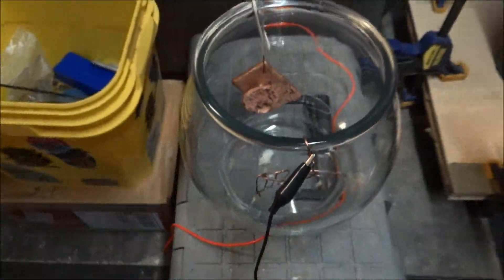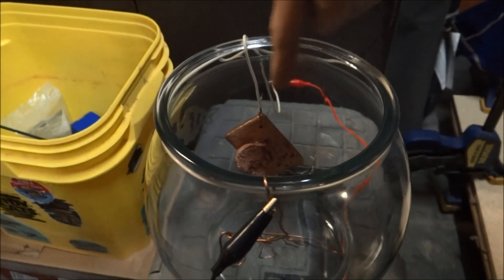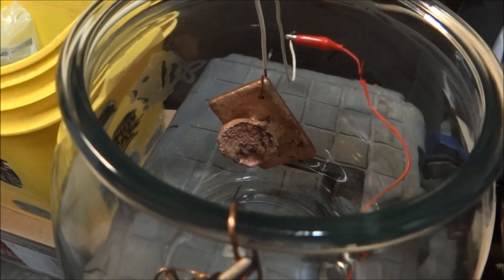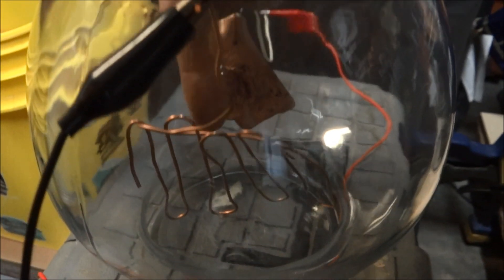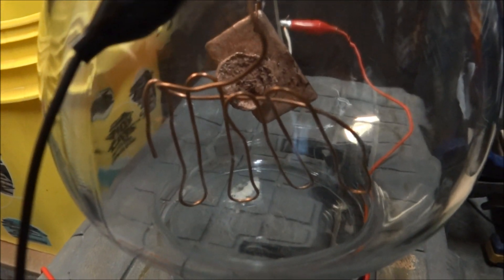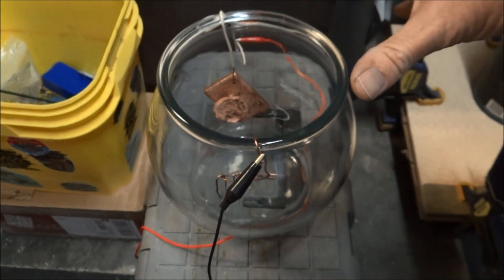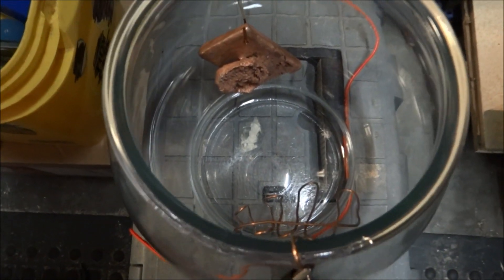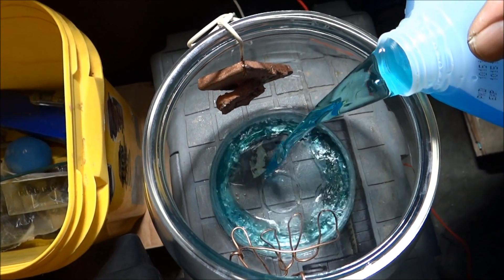Here's my cell - this is just an old fishbowl. Hanging right here is my anode, the piece of copper that we poured - that's another video out there, it's kind of crappy, so we're going to use that. Then this one right here is another piece of clean copper - that's going to be our cathode. I'm going to fill this up with our blue fluid and let the magic happen. Now we're going to add our copper sulfate water mixture.